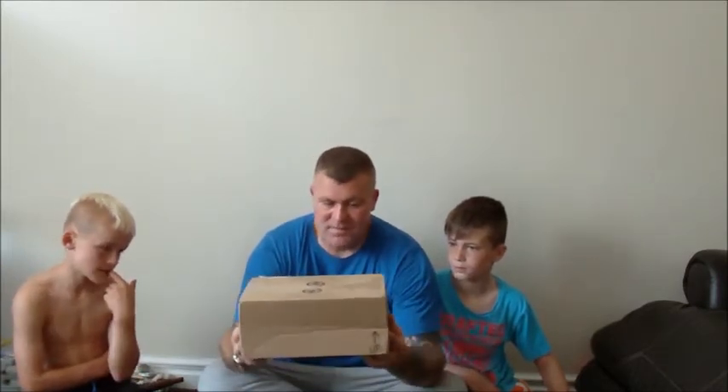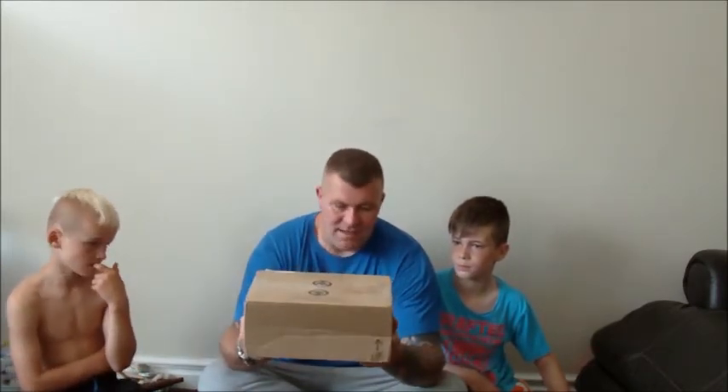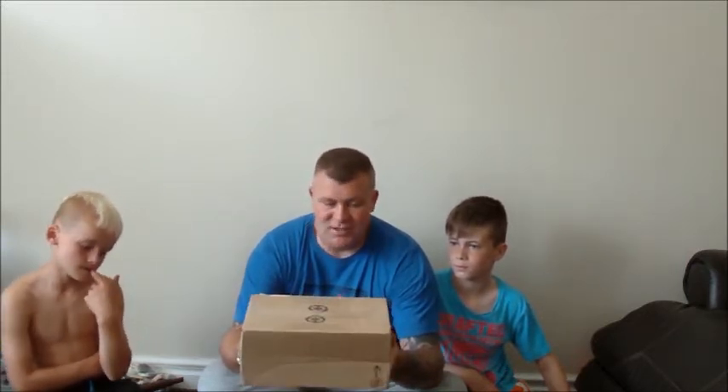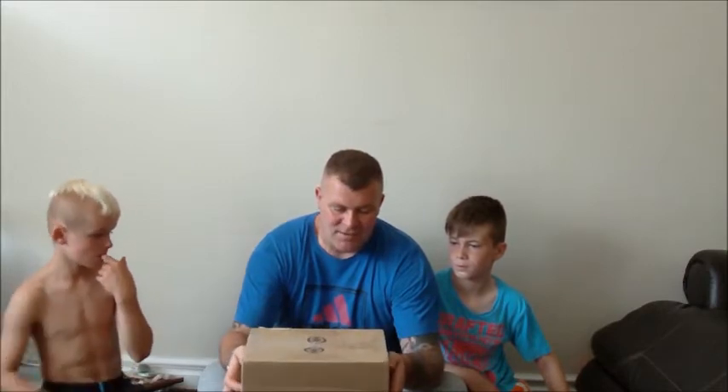I must have tried about ten times to get this going. A parcel arrived today. I entered a competition — TopWolf1964, Donald, from America. So it's come all the way from America. I went in a competition about best boots, what boots you use. And anyway I won.